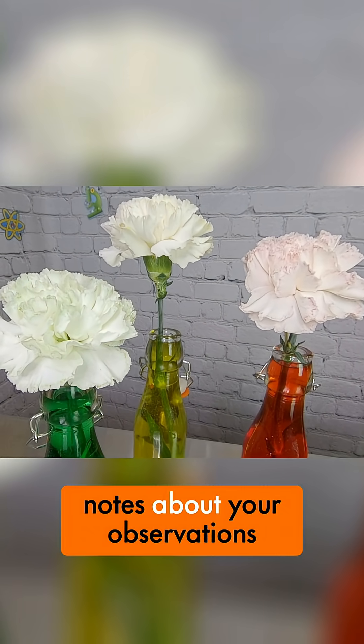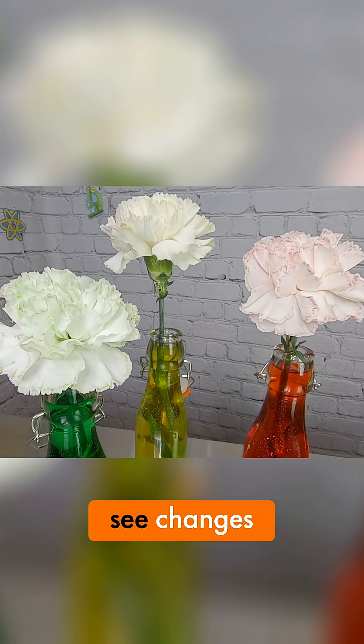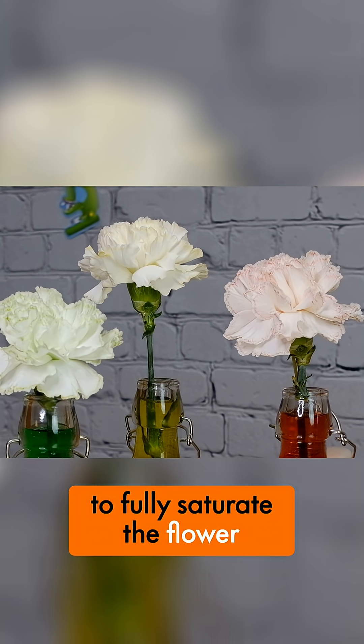You can take notes about your observations. Within a few hours you should start to see changes, but it can take one to two days to fully saturate the flower.